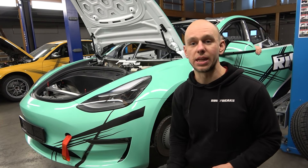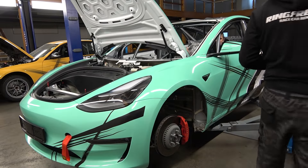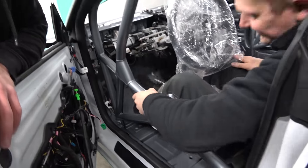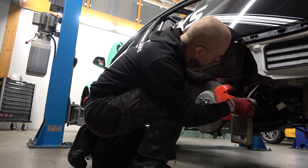I also forgot to put the brake pedals inside — so it's time to put the brake pedals in the car so there will actually be some brakes. Simply never forget to install the brake pedal before you drive! Let's try again to bleed the brakes.